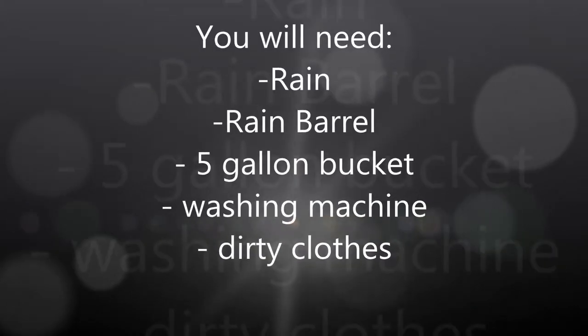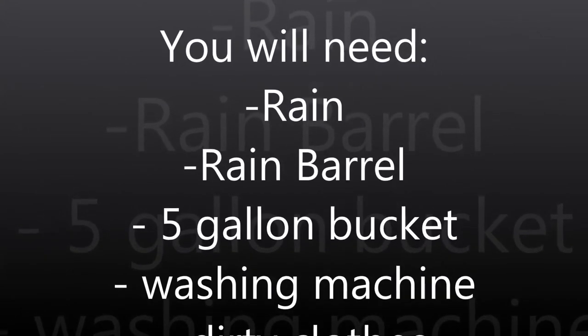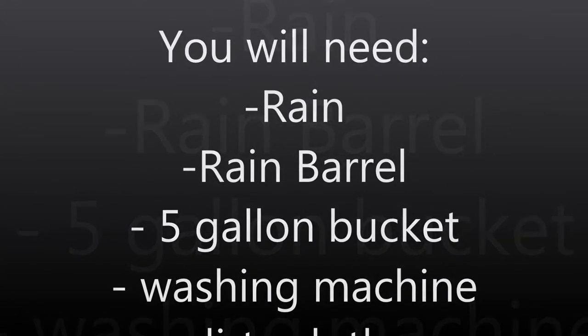You'll need a few supplies: you'll need rain, a rain barrel, a five gallon bucket, a washing machine, and of course some dirty clothes.